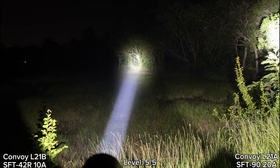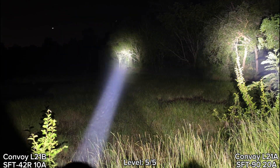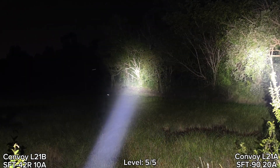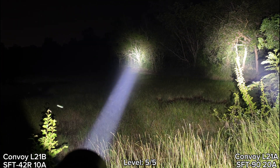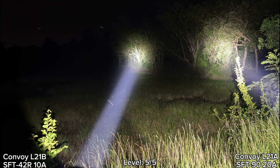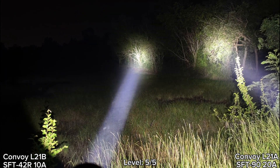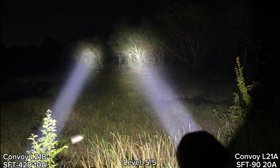Let's compare to SFT42R. You see that the hot spot is a lot bigger here — that's about 100 meter range. Very good intensity for both at the hot spot, but SFT42R has a brighter hot spot, more intensity at the hot spot, because the LED is smaller. But not bad at all for both. I love it — really good tint and really good throw.